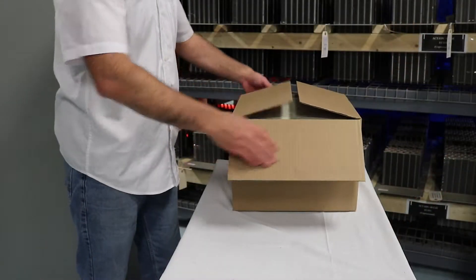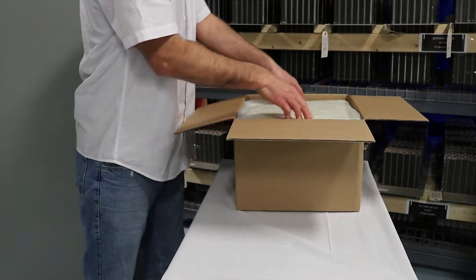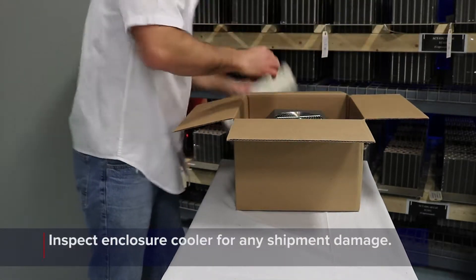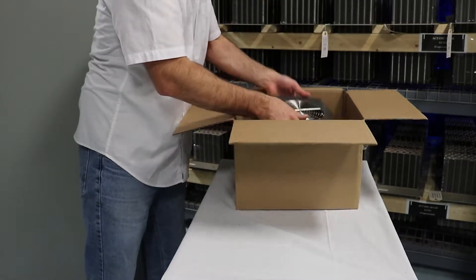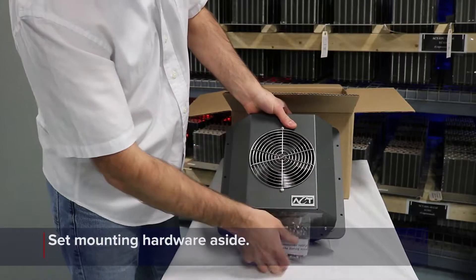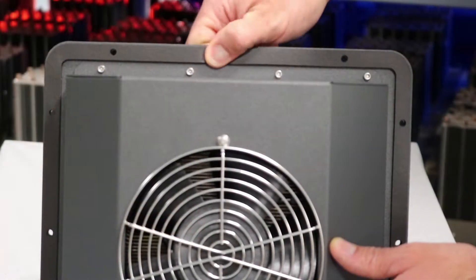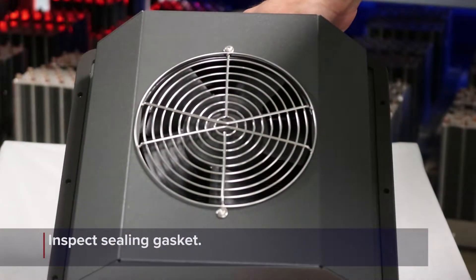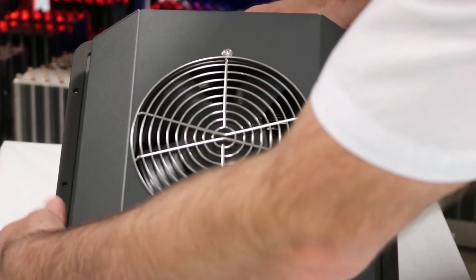After receiving the enclosure cooler, carefully unpack the box and inspect the unit for any damage that may have occurred during the shipping process. A hardware kit is included in the package with each unit. Make sure to set the hardware kit aside until you are ready to attach the unit to the enclosure. Carefully inspect the perimeter sealing gasket to make sure it is properly adhered to the center plate.